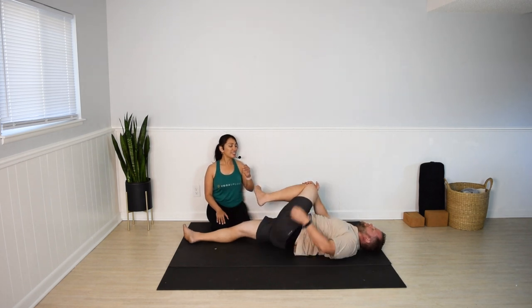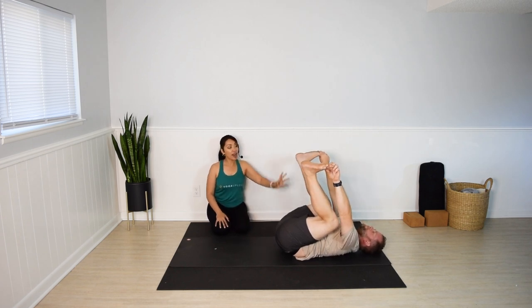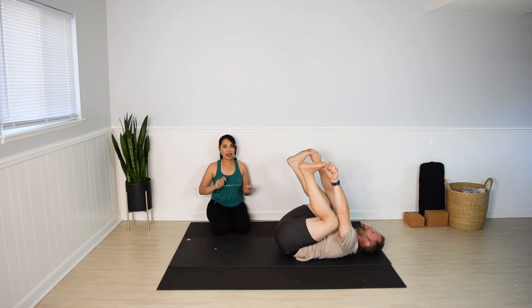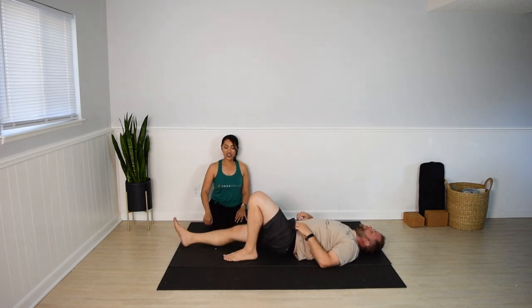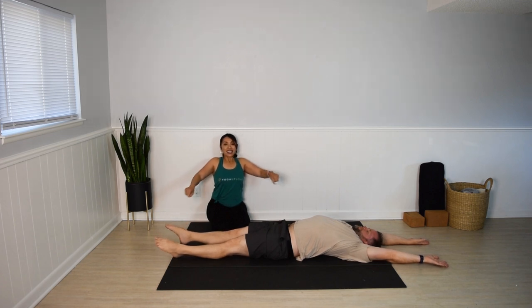Come back to the center. Hug both knees into the chest. Last pose — happy baby. Bring the knees wide, lift the feet. Your hands can rest on your thighs, your legs, or the feet. Keep the hips rooted down to the mat. You can stay in happy baby or add some gentle movements — rocking side to side, maybe straightening one leg and then the other. A few more seconds. Last breath. And release. Legs down for a full body stretch — arms up overhead. Take a deep inhale, stretch the entire body, point the toes. Exhale, let it go.